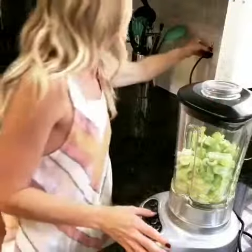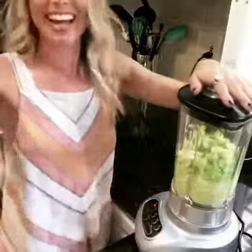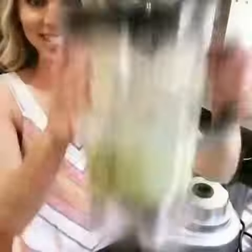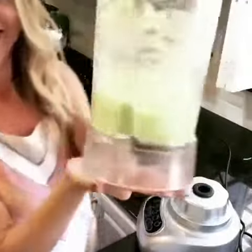Nothing. All right, there it is. Ta-da! Look at that beautiful green color. This is a little frothy.